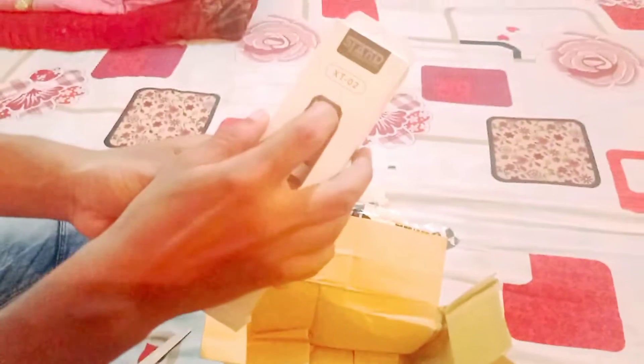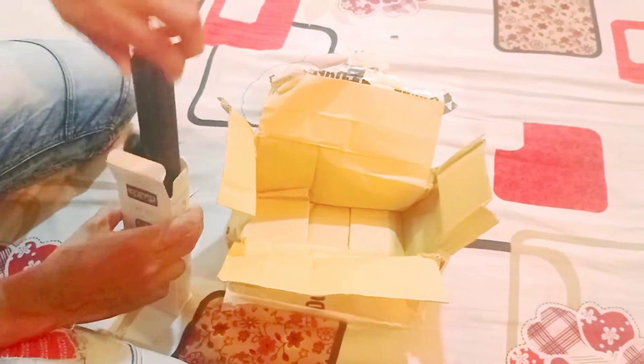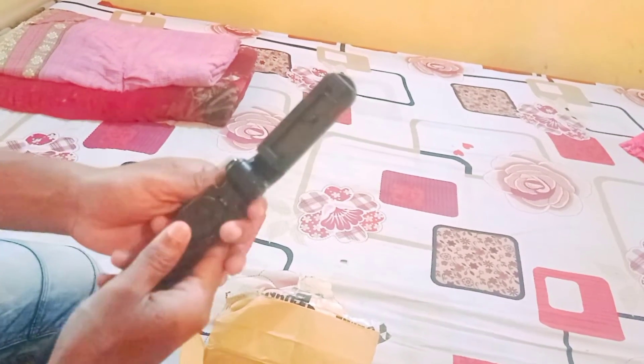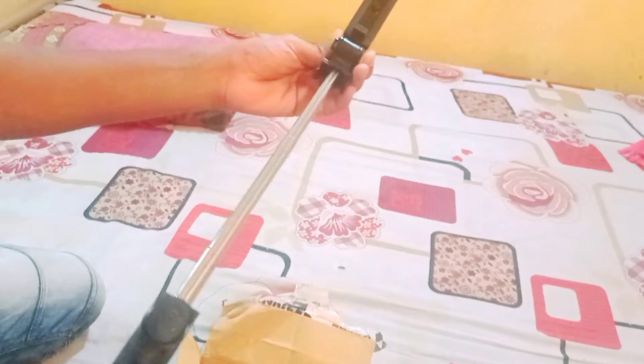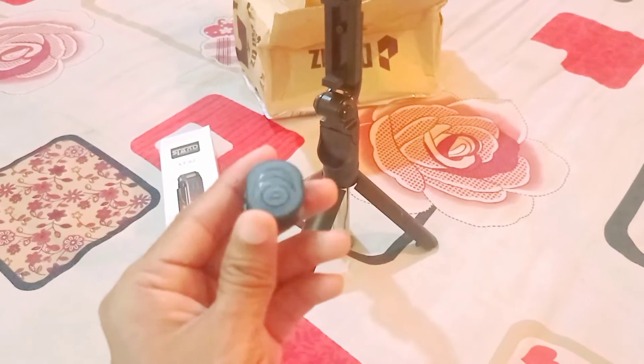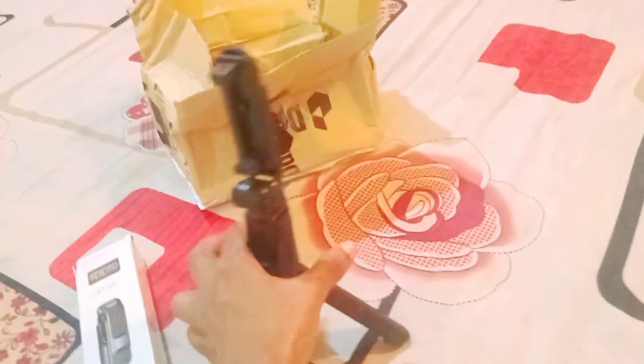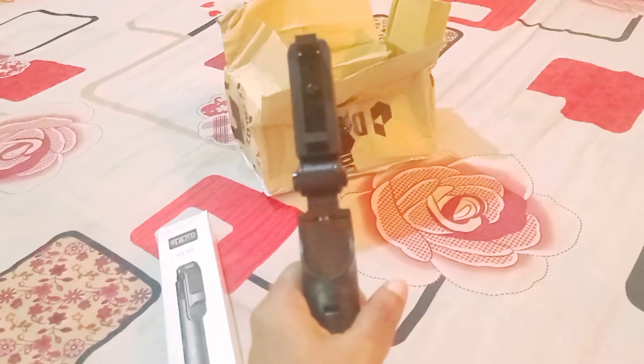This is the selfie stick — Ashley is a selfie stick. We are featuring the settings of this selfie stick piece that you can see. Please subscribe to our channel. Assalamualaikum.